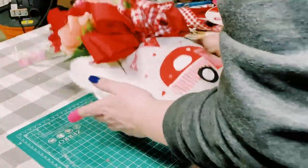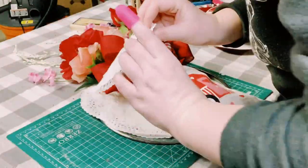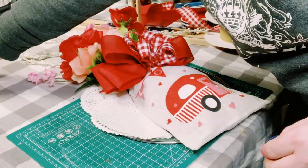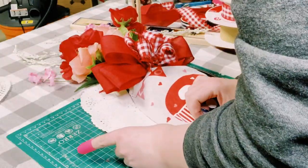FYI — when using the hot glue, make sure that you constantly pick up the splatter screen, because the hot glue could seep through and you don't want this to get stuck to your surface.